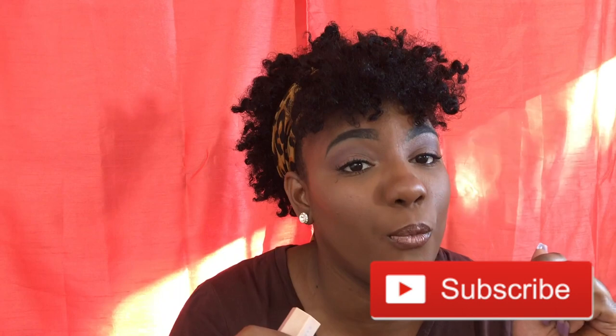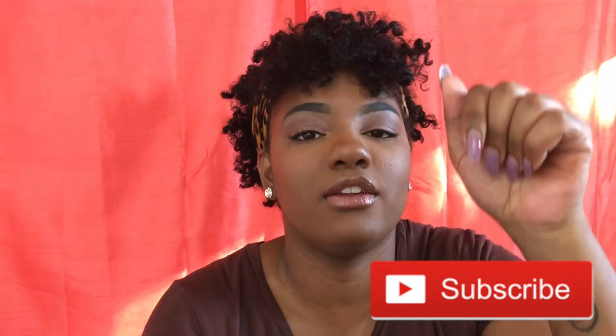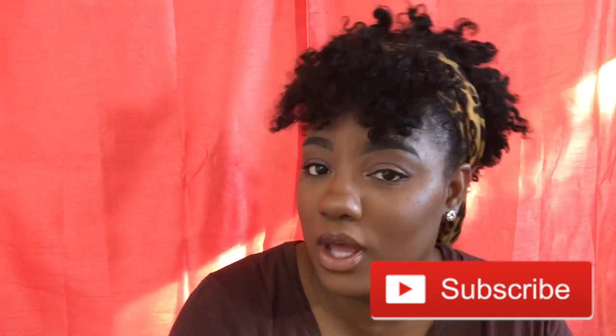Thank you guys for tuning in. Don't forget to subscribe below — just hit it. Once you hit that, hit that notification bell so you are notified each time I upload a video. Give this video a thumbs up — you might as well, you stayed this long. Alright guys, thanks, see you in the next one.